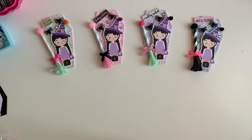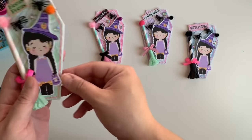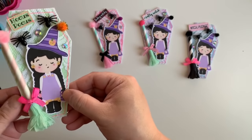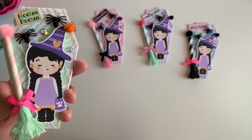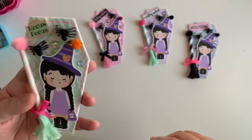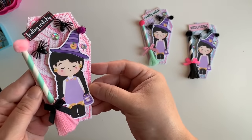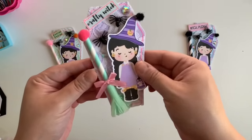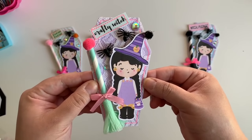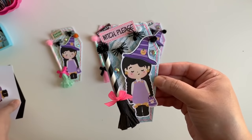Hey guys, welcome back to the channel! Today's video is a craft-with-me where we're going to be making these super cute little lace coffins. It's a perfect way to use the little brooms I showed you guys how to make. I'm pretty sure we all have some lace in our stash. You can use any little witch you have — I did a past Halloween set and I'm going to be doing the black one with you guys.